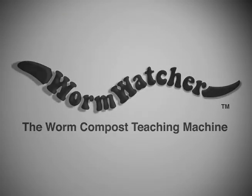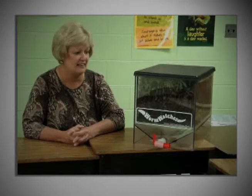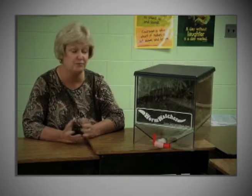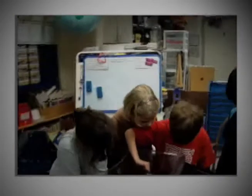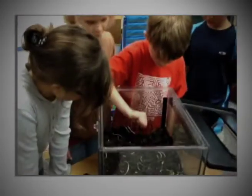I love it. The Worm Watcher is wonderful for the classroom. It's a good size and the kids can actually see the composting — they see the results of it in a relatively short period of time. They're all so excited about it. Initially it was just a few kids and now the whole class is involved.